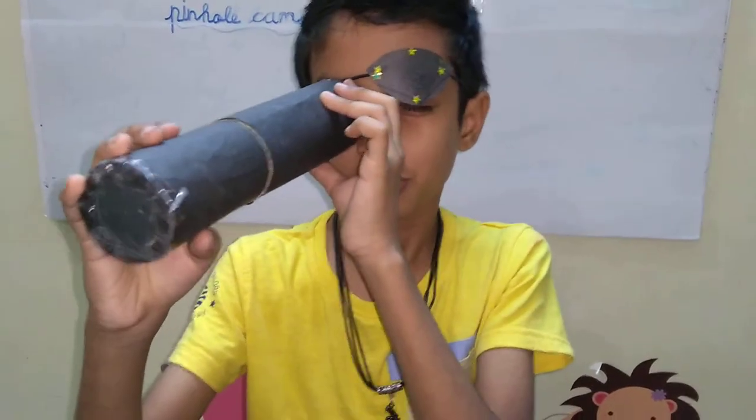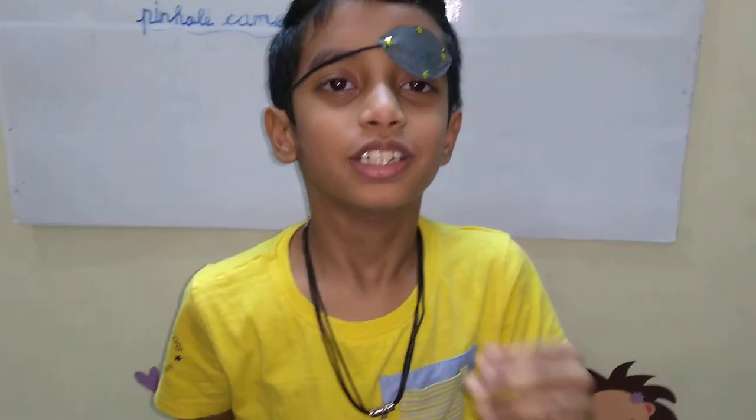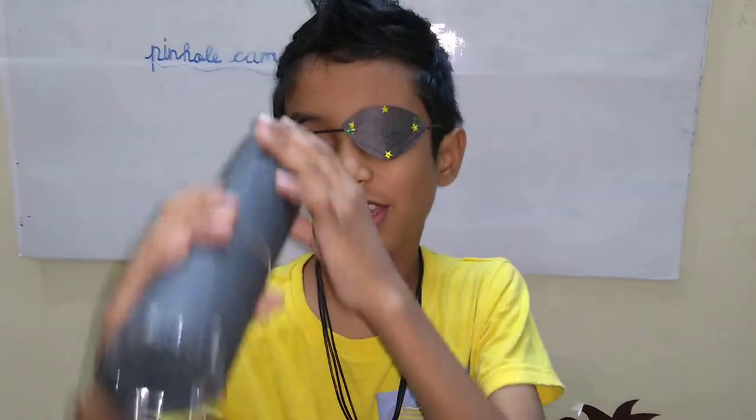Oh wow, super! Using this, only they were seeing the solar eclipse in the olden days, is it? Yes. Oh, very nice. Okay, pirate, bye-bye. See you. Bye-bye.